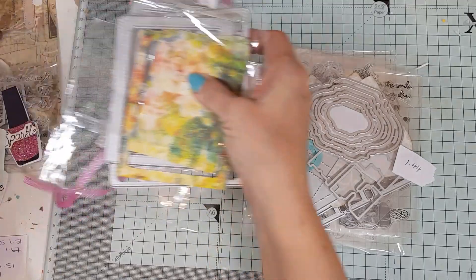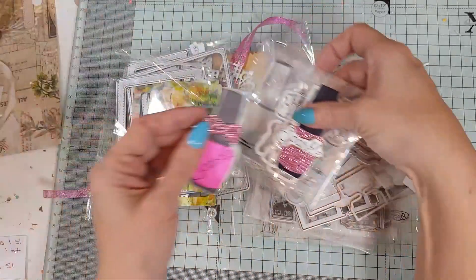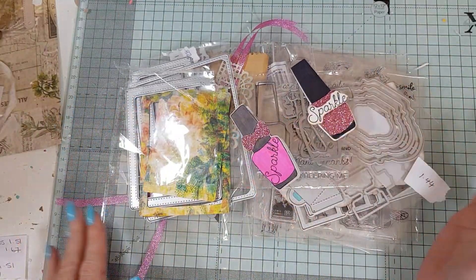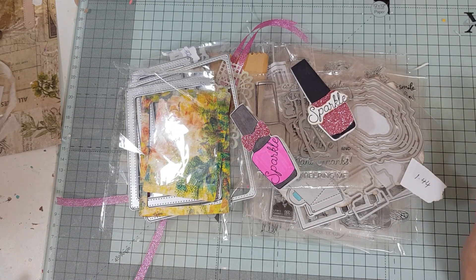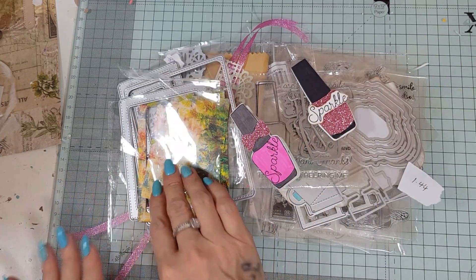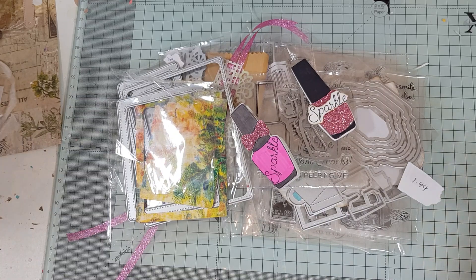There are quite a few goodies here. If you're interested in getting any of them, the links are below. I hope you're all well — I shall see you all very very soon. Take care, my lovelies, bye bye!